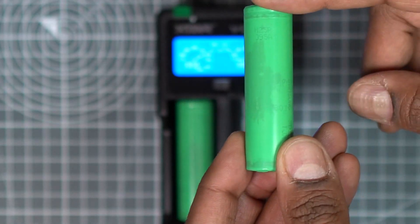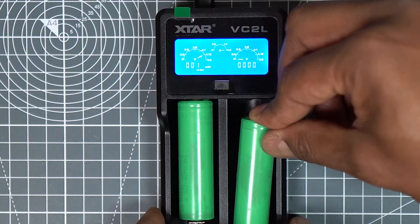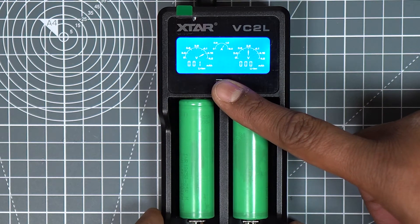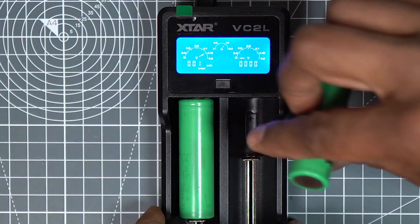I will add the same battery type to the second slot the same way as the first one. With both slots occupied, you can see I can only charge from 500 milliamp to 1 amp.